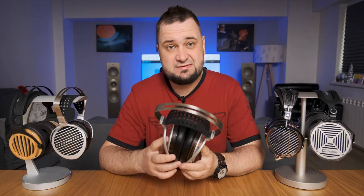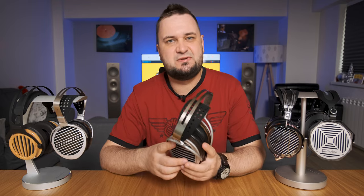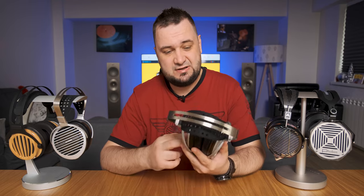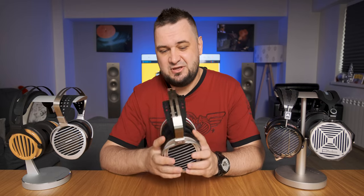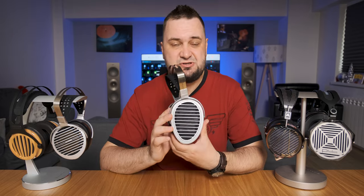Hey guys, what's up? Today I'll be testing one of the most technical Sony headphones that I know — surely one of the most detailed, transparent headphones, one of the widest, deepest, fastest, and hard-slamming headphones that I know, that interestingly doesn't need gobs of power to be moved. Ladies and gentlemen, this will be a review for the HiFiMan HE1000 Special Edition. So let's check them out.